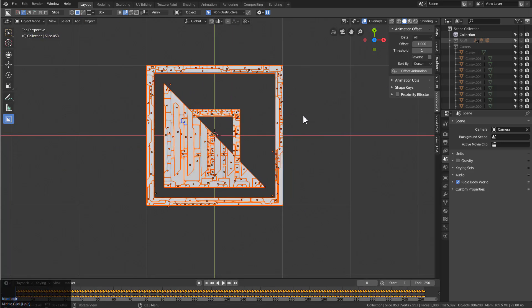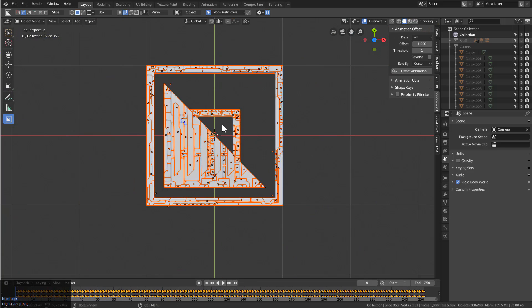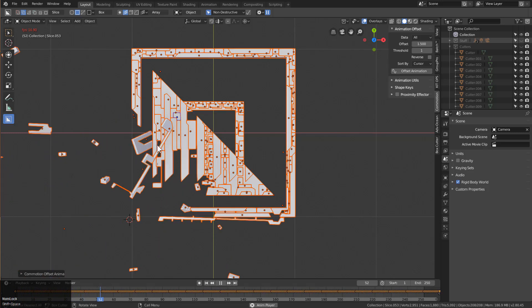There's an add-on called Commotion that is really awesome because it allows you to offset your animation data. Right here we have all these things exploding out, and using this has given me the idea that we should make an exploded view for HardOps and box cutter where you can cut your model up and make it explode with your cutters. I just received a comment about making cutters parented to the objects being cut so you can move objects non-destructively. I'm just going to Shift+Right-click, put my cursor here, sort by cursor, set the offset to maybe 1.5, and offset animation.